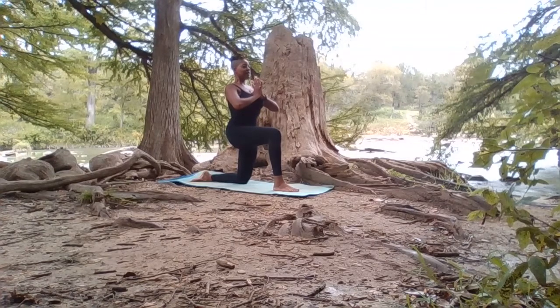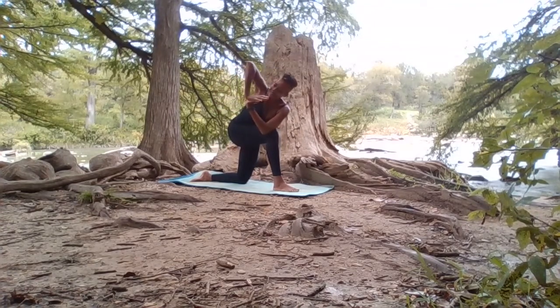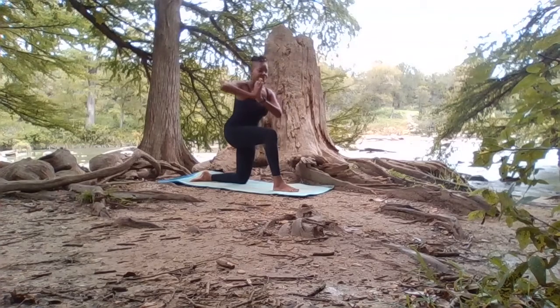Inhale, lifting through the heart. As we exhale, we turn to the outside of our right knee, placing the tip of our left elbow, and then stacking our palms. Squeezing the thighs together, keeping our balance. On your next inhale, come out of that into forward pose. We can tuck the toes here, stepping the right foot forward.